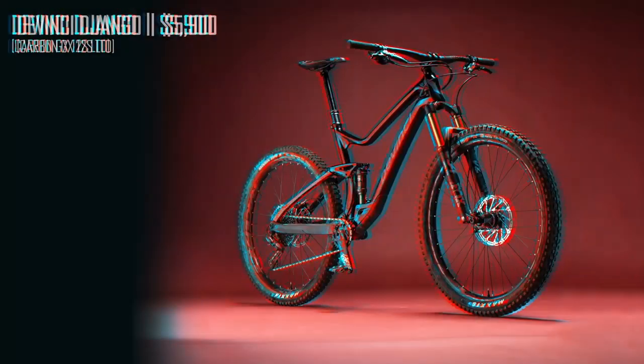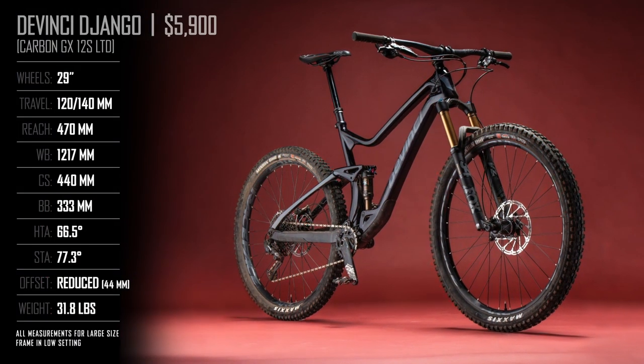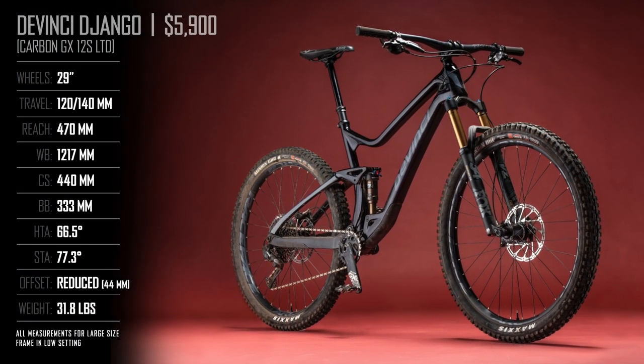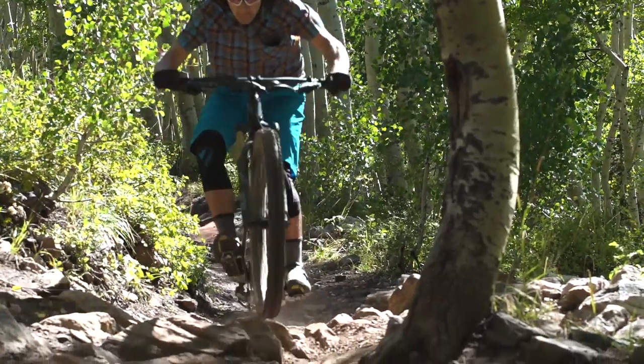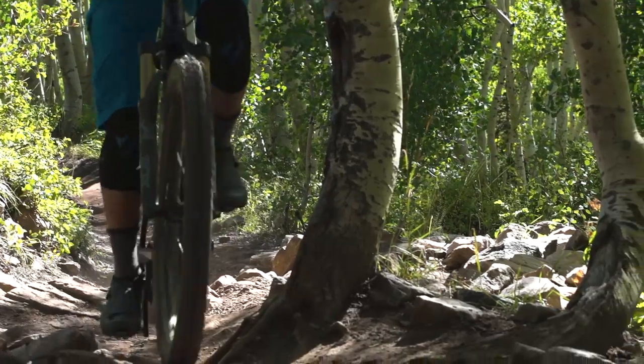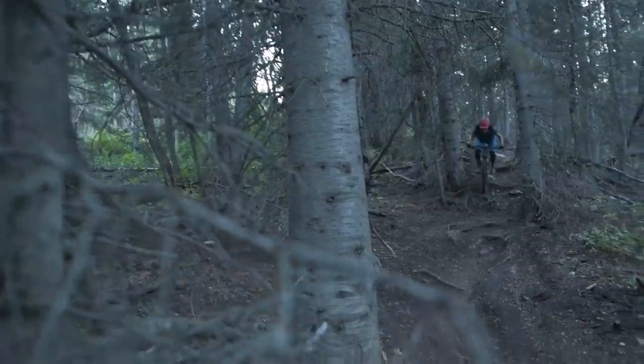The DaVinci Django is one of a few short-ish travel 29ers that came out this year on a mission to flip the script on what short-ish travel means. Every Django model gets wide rims and wide tires, and our LTD model got big bars and big rotors — but does all that fit with the rest of the bike? We went to Park City, Utah to find out.